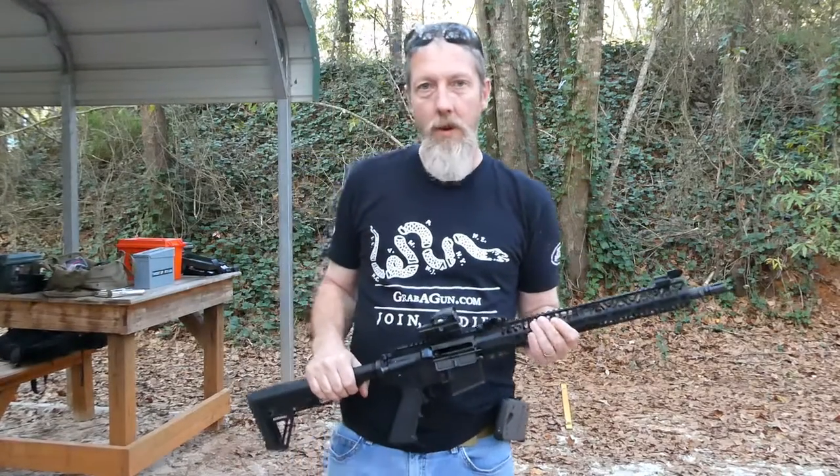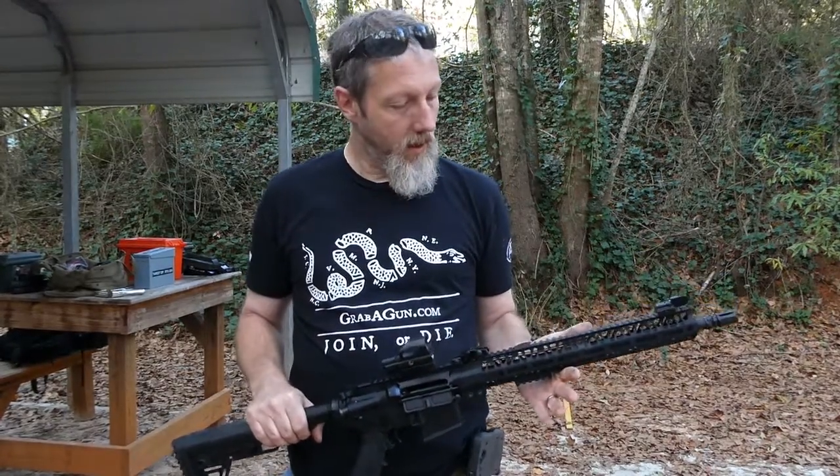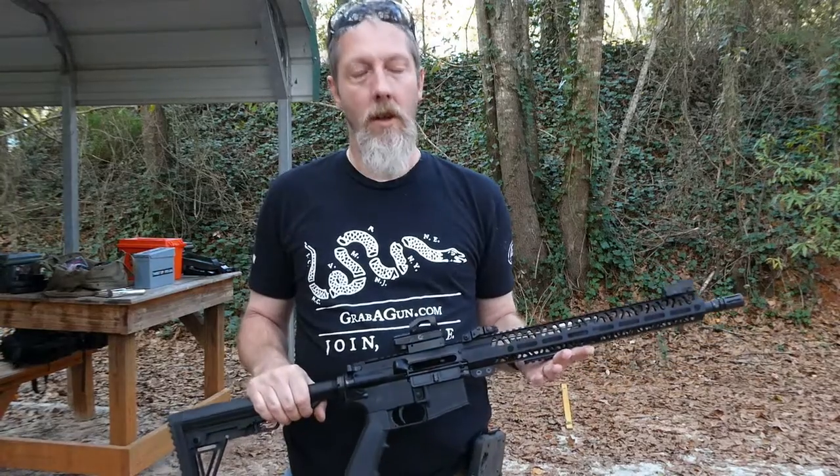It's the end of the day wrap-up on the Griffin GAR-15, less than 500 bucks from grabagon.com.